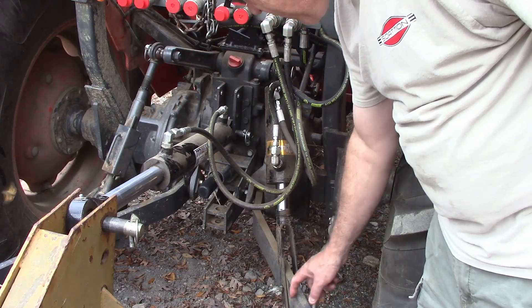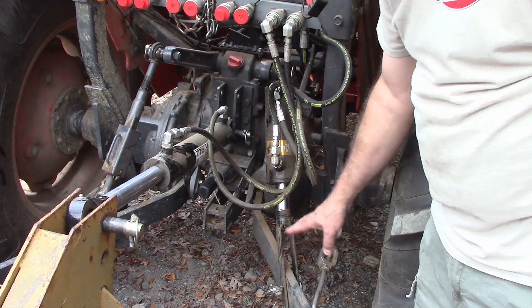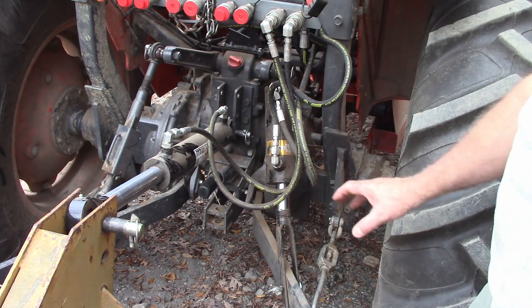I actually made it longer than I meant to, so I just went ahead and added another hole down there, which I'll probably never use. But I had to measure out and figure out the length that I needed from here to there to make it the correct length.